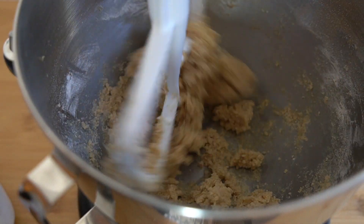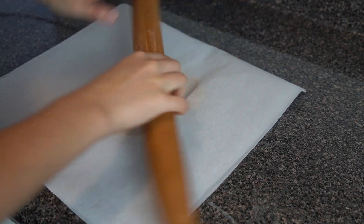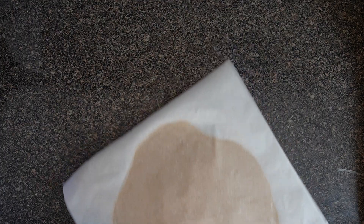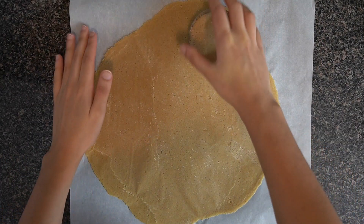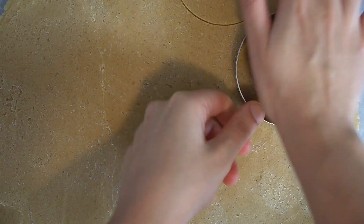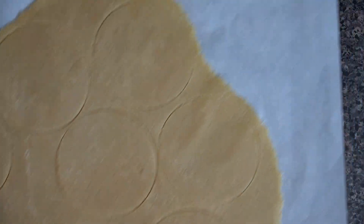Then take your dough off the mixer and begin to roll it out between two pieces of parchment paper, and place that in the freezer for a few minutes to set up so that we're able to cut it out. It's so thin that this will only take a few minutes. Once it sets up, cut little rings out of the dough and place that back in the freezer until we're ready to use it, and let's get started on our pâte à choux.